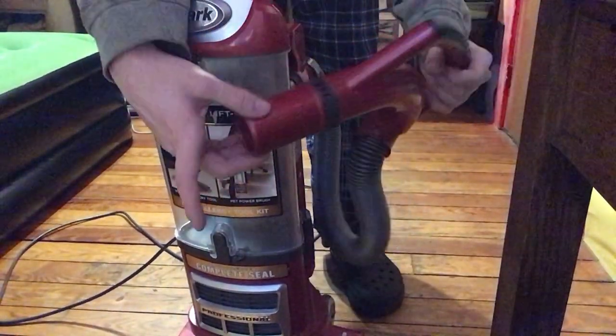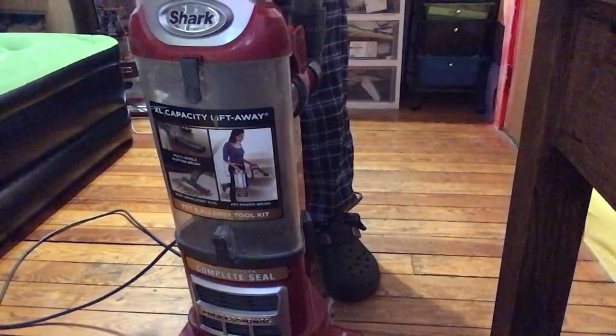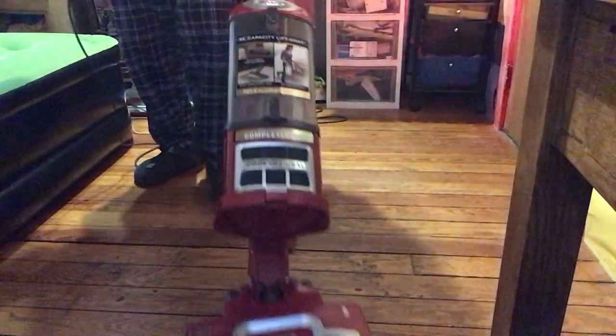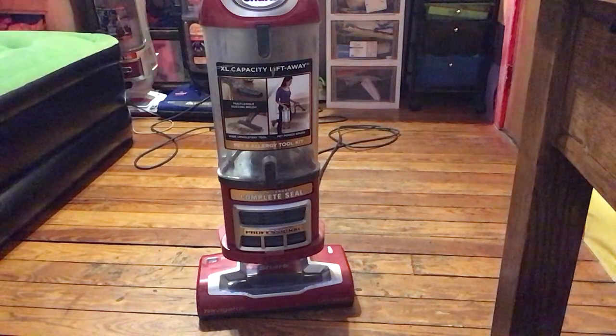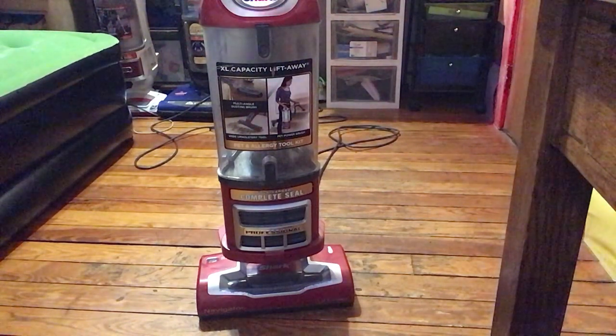And they also have really strong suction. That suction is incredibly strong. So I really like this vacuum. It's really easy to use, it's lightweight, ultra quiet, super powerful, and it looks really nice. I'm really happy with this vacuum cleaner — it's a really nice machine.